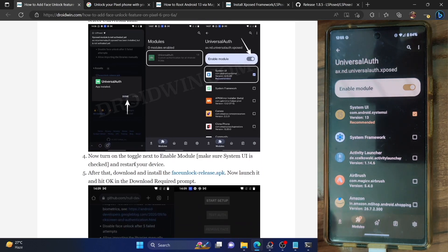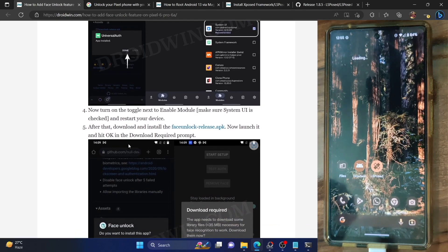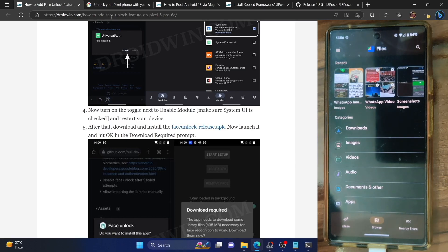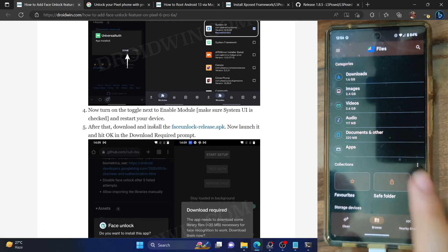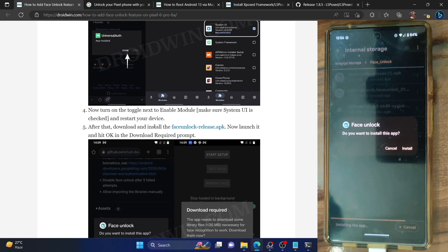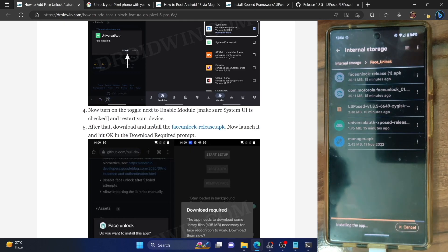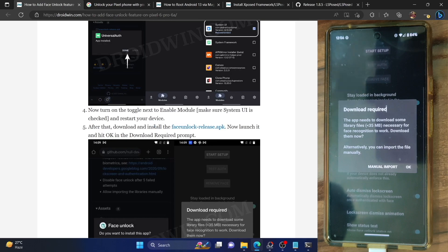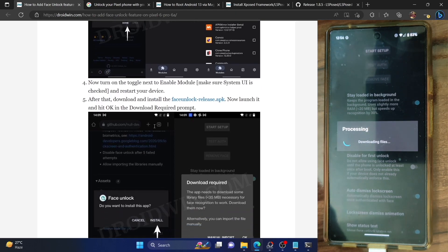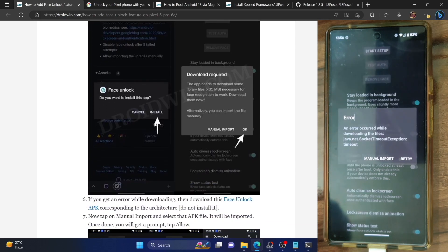You will now have to download and install the face unlock release APK file. You can grab all the links from my guide — the link is given in the description. So next up, we have the face unlock release APK. This is the face unlock release APK file — just install this app, tap on install, and wait for the process to complete. Once done, launch the app, hit open, and it will ask you to download something. Tap on OK, but it will not be able to download the file — there might be a few issues with the app.